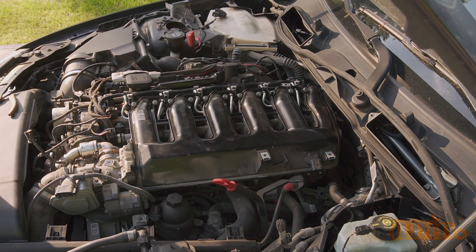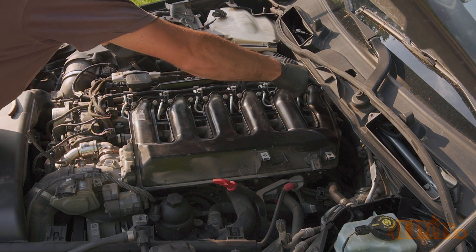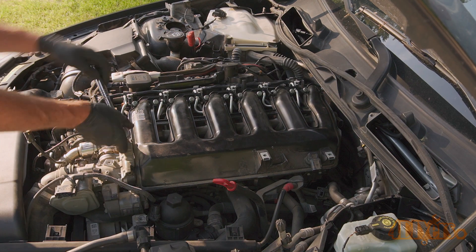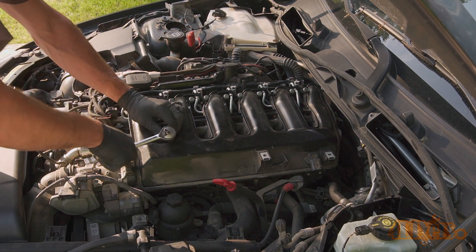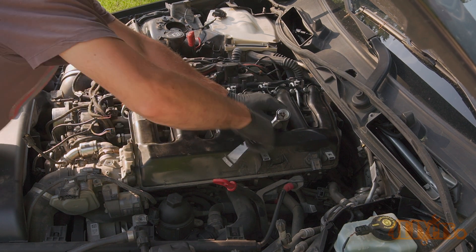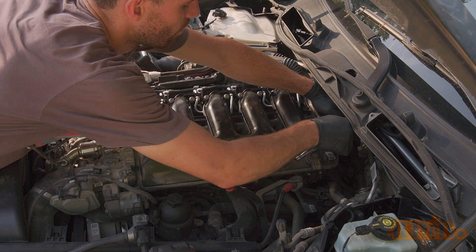I am currently partnered with Turner Motorsports. They are a reputable BMW supplier that has been present in the BMW community for a number of years. With every sale from their website using the link in the video description I do get a bit of cutback to help keep my channel going. The links to the parts used in this video will be included in the video description.